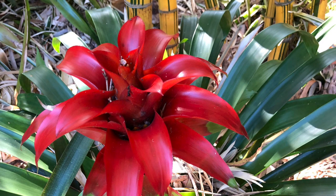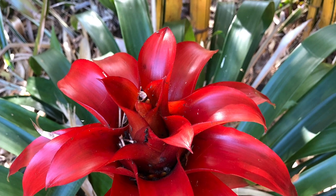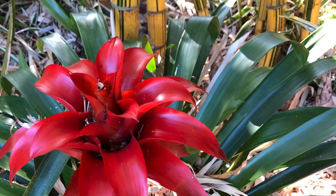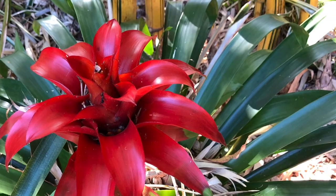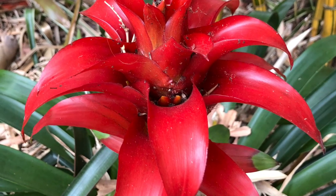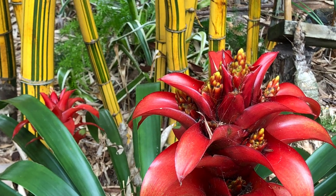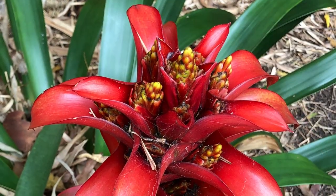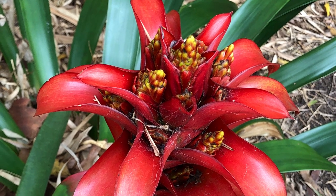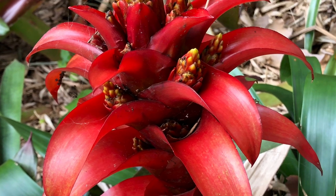Now we're looking at a Guzmania Brita — a beautiful, stunning one. I want to show you it in two stages of flowering. First, it comes out in this striking, bold, beautiful orangey-red colour all over. You might think that's going to be it, but no — there's a second stage where it opens up with smaller yellow flowers inside. It's absolutely stunning, this Guzmania — large, bright, bold, long-lasting, and beautiful with the two stages of flower. It's a great value one; I love it in the garden.